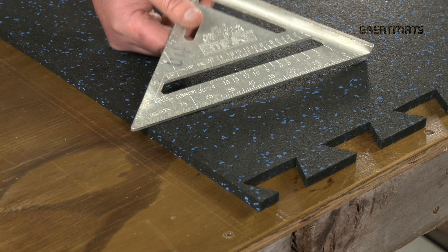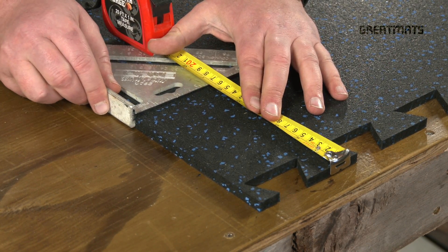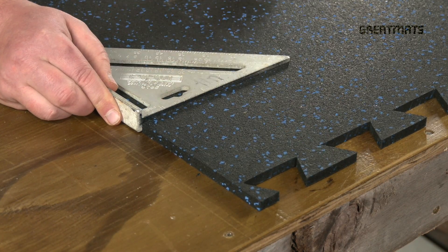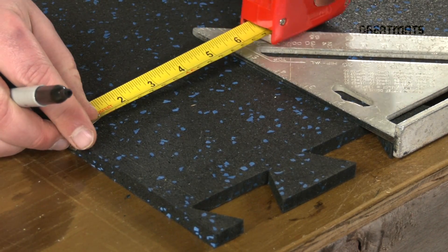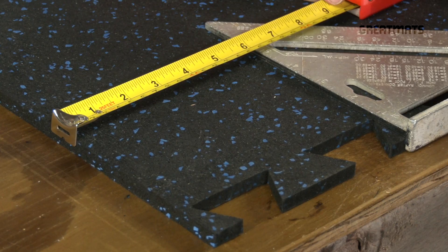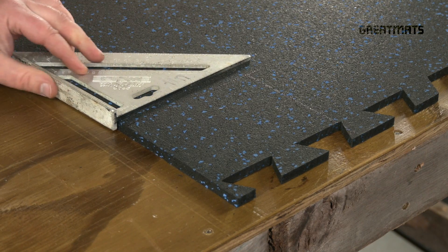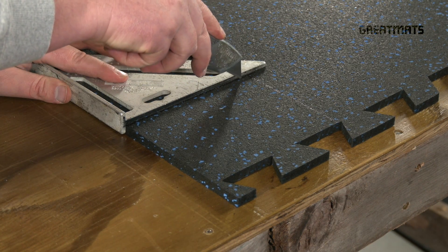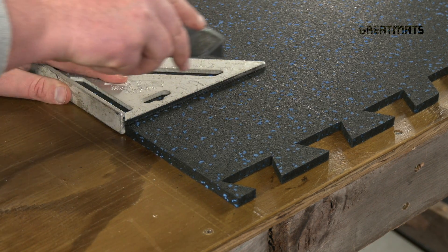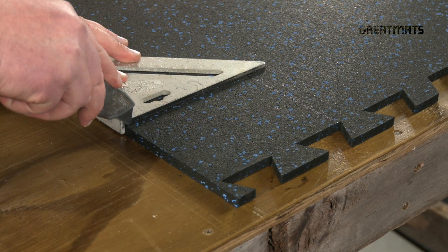Next we'll go over how to cut a corner. One nice trick here is if you have a framing square, you can just measure off with your tape measure. When it's time to cut, you just want to make sure that you get that straight edge lined up nicely with your line and start in the corner and pull your way out away from the corner. Same thing as before — a couple of light scores until you get about halfway through or so.